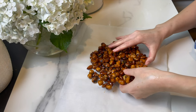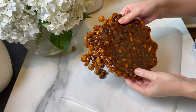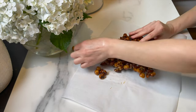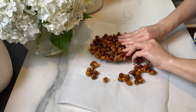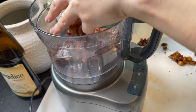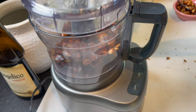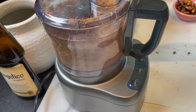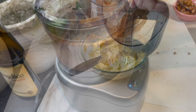The praline is ready and cool to the touch — it's hardened nicely. Break a piece or two for decoration and process the rest finely. For the full recipe, look in the description box below — I have the ingredients and method listed, so check it out.